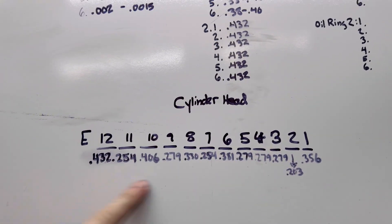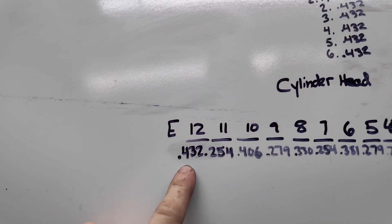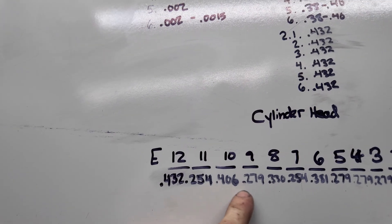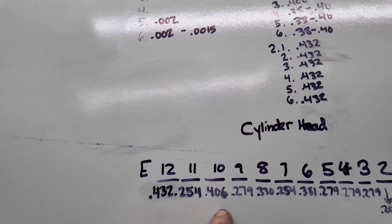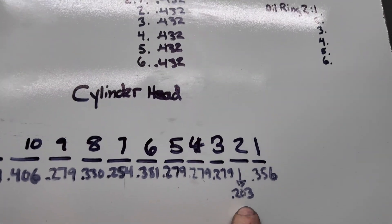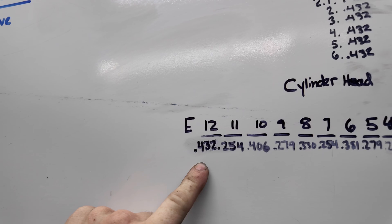Here we go — we've got cylinders 1 through 12. As you can see, there are ones that are 0.432 millimeters, which is way larger than 0.35. We've got 0.406, and then we've got some that are really small, like 0.203. That one is way too thin and those ones are way too wide.